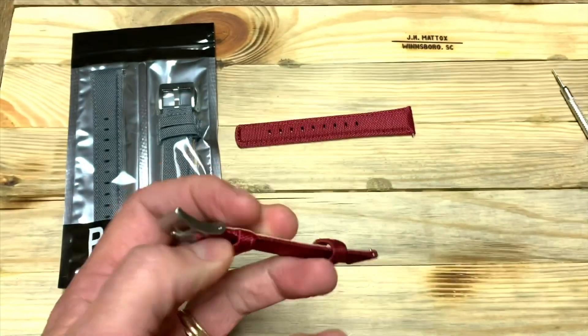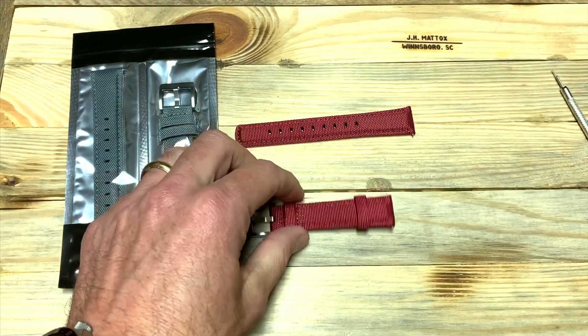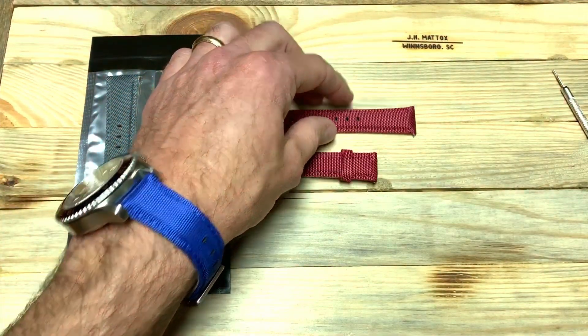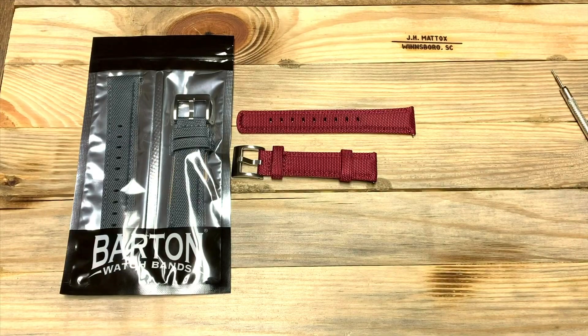If you've got any questions, comment below. We'd love to hear from you and hear your thoughts on these particular straps. Check us out on Instagram at the Columbia Watch Society, on the web at colawatch.com, and subscribe to the channel if you like the content. We would really appreciate it. Thanks guys, y'all have a good night.